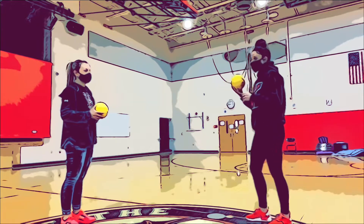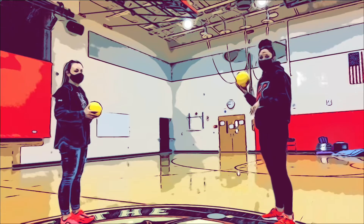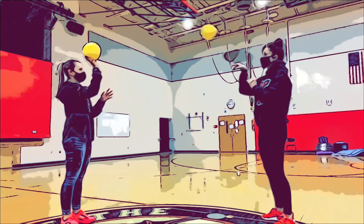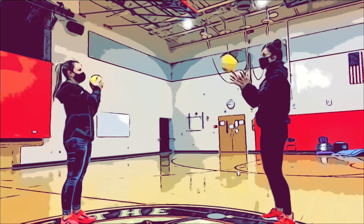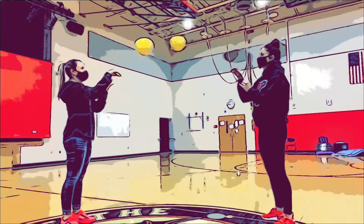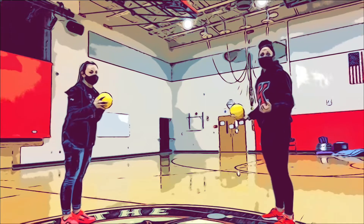What you do is stand across from your partner and you both throw the ball at the same time and you have to catch it. You do ten in a row — once you do ten in a row, okay so that's ten.